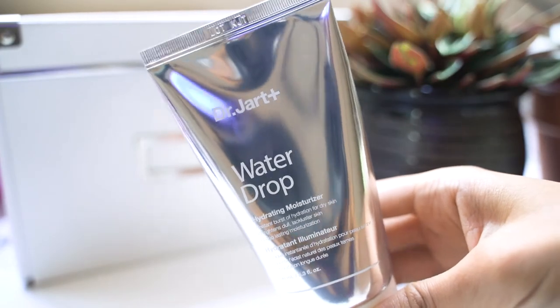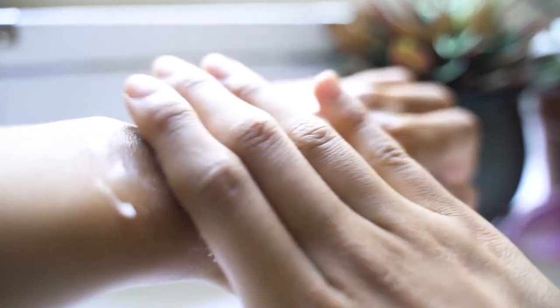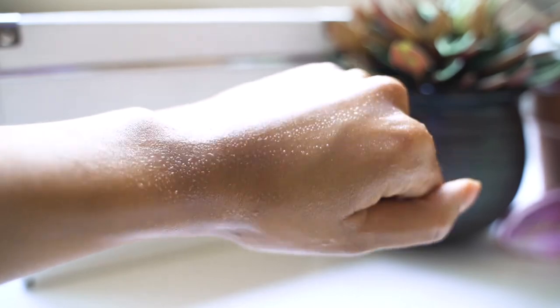For my moisturizer I'm going to go in with the Dr. Jart Water Drop Moisturizer. This moisturizer is great for the summer because it feels like water going on your skin — it dissolves in a second. I'm just going to use a little bit and press it in, and it literally dissolves into my skin. This is the perfect moisturizer for people with oily skin and it will help you achieve that glass skin look.